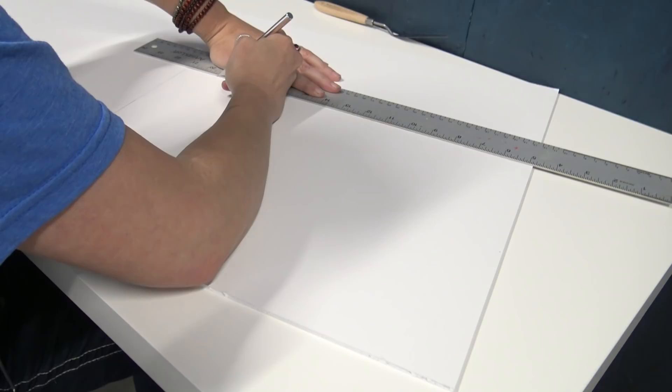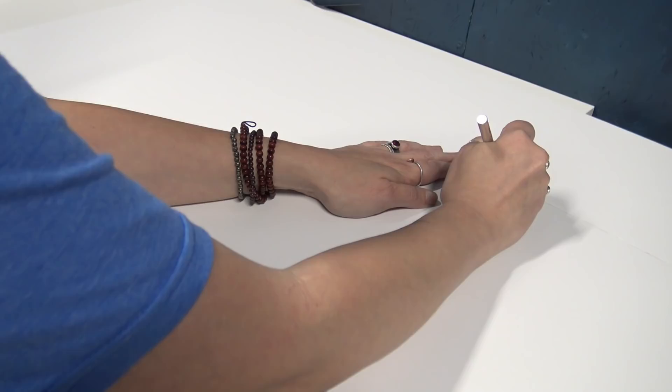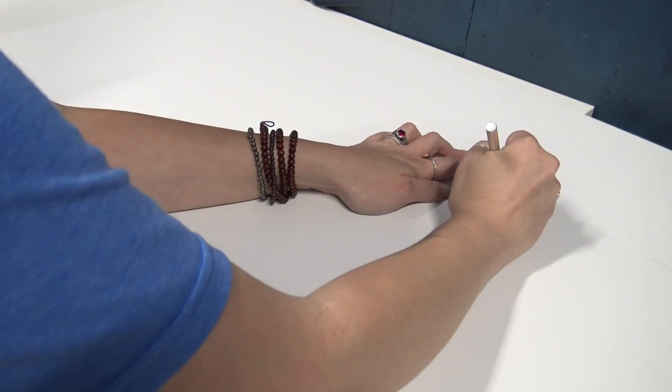Just be careful while you're cutting the foam core. If the piece of foam core falls while you're cutting it and lands on the floor on the corner, it can crumple and deform the shape, making it really hard to get your canvas to line up properly. So make sure you brace it so that it doesn't fall on the floor.